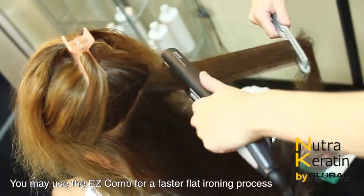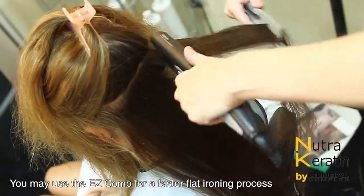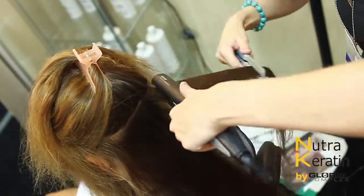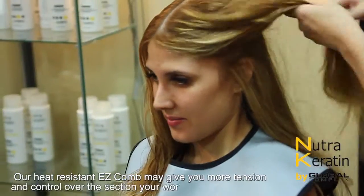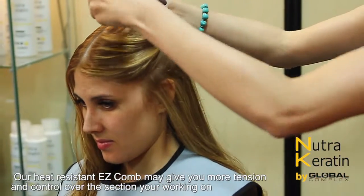You may use the EC comb for faster flat ironing passes. Our heat resistant EC comb may give you more tension and control over the section you work on.